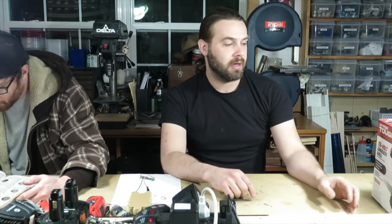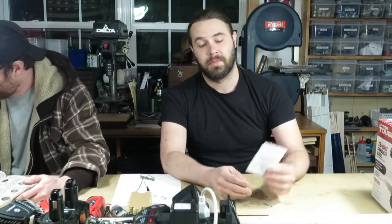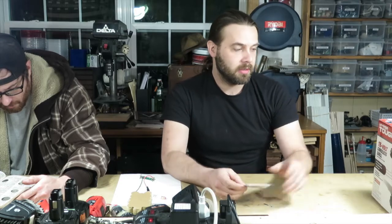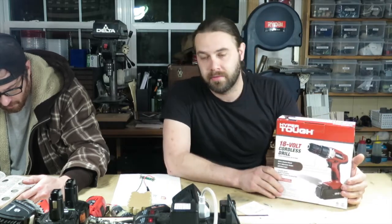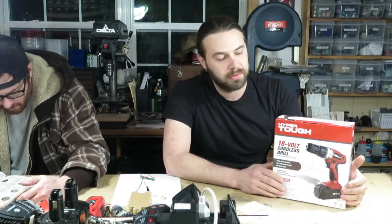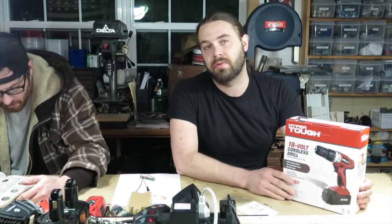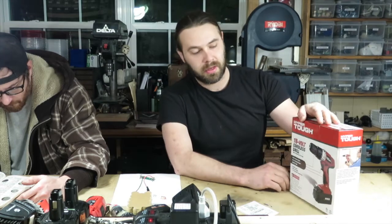I couldn't help but do a quick tip on this. This is actually something I got today — I went by Walmart. I hate to plug Walmart, but these are the cheapest drills I have found. They're not high-end drills; they probably have plastic gears in them, but they're going to be good for our entry level. This is what I'm running in my machine.